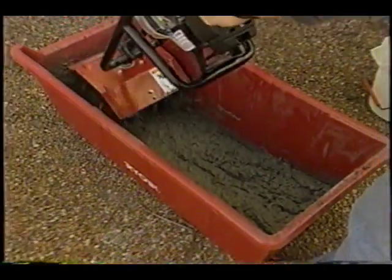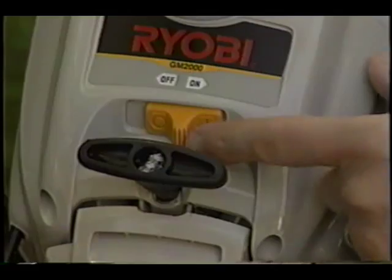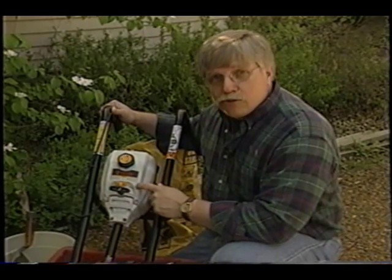It's that simple. When you use these little tools, it does all the work, saves your back, and allows you to conserve energy so that your work looks its best. You can see how this tool is the best — it'll really save you a lot of work. Make sure you use one of these if you're going to do a lot of mixing of concrete, sand mix, or any mortar mix.